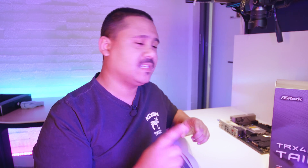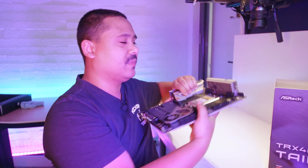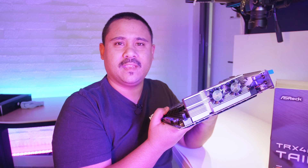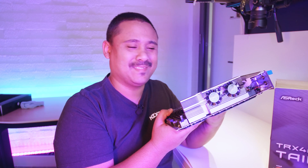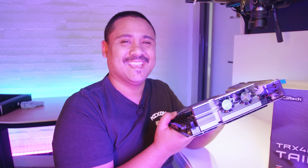One feature on this board that was kind of surprising when I took it out of the box — look at the VRM cooling. It's crazy, right? Thanks for watching.